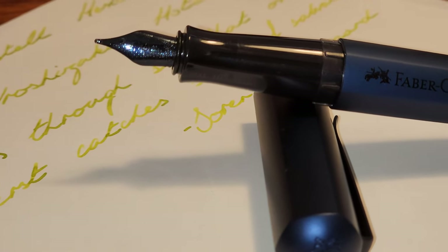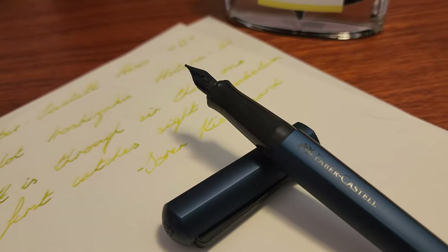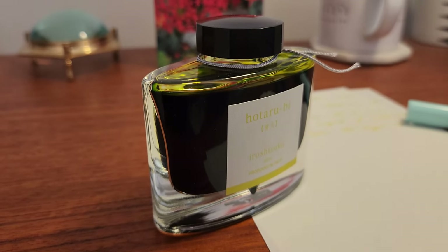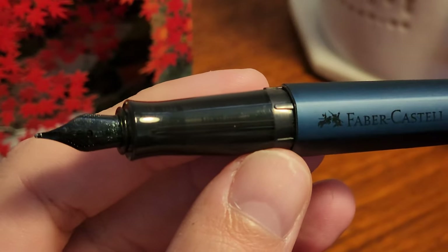Overall it's a good entry level pen that some may not have known existed, and it is definitely worth a look if you want something different to the main contenders. As always let me know your experience with this pen — I always love reading through the comments. Otherwise thanks for watching and goodbye.